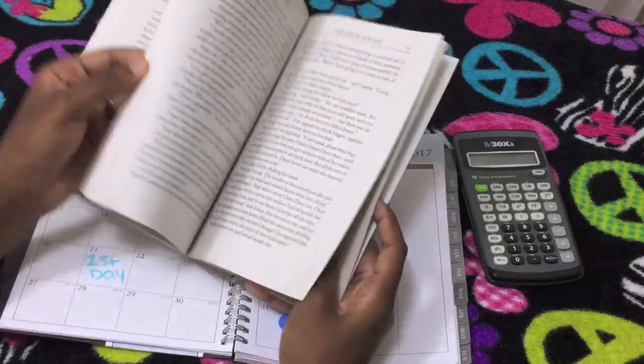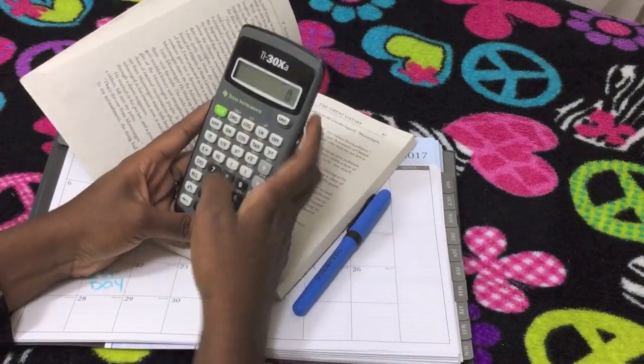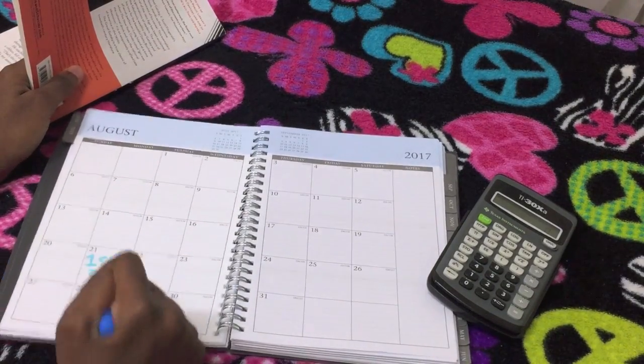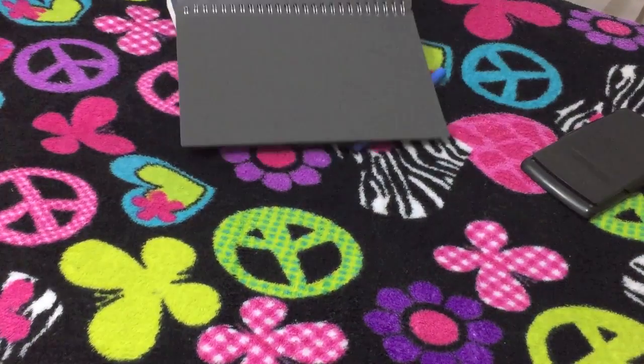My first tip for finishing summer reading fast is to count the amount of pages you have left in your book and divide it by the amount of days you have left of summer. I'm reading The Great Gatsby for school and I have a few pages left. Take the amount of pages you have left — let's say 80 — and divide it by the days you have left until school starts. That gives you the minimum pages you should read each day. I also suggest taking off four to seven days from your remaining time to soak in the end of summer or use that time to do your written assignments.